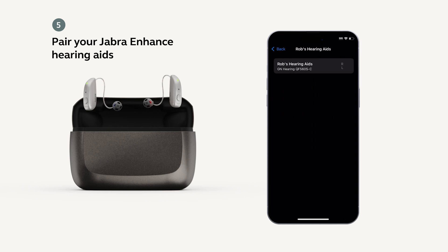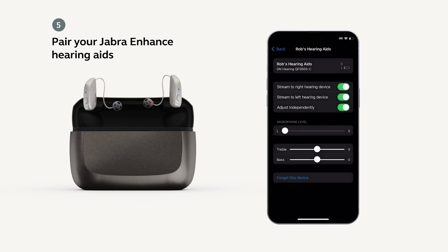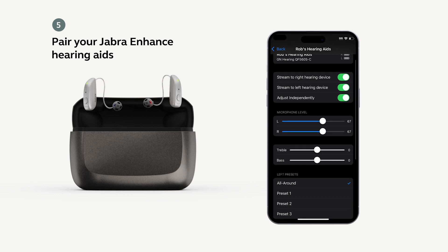Tap the name of your hearing aids, then select Pair twice. Make sure both left and right appear. Stay on this screen for a minute or two to allow the presets to fully load.